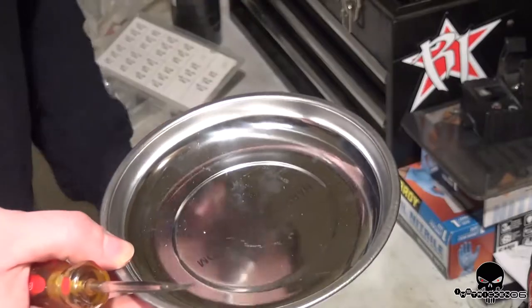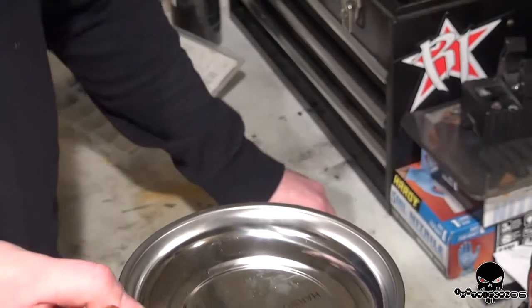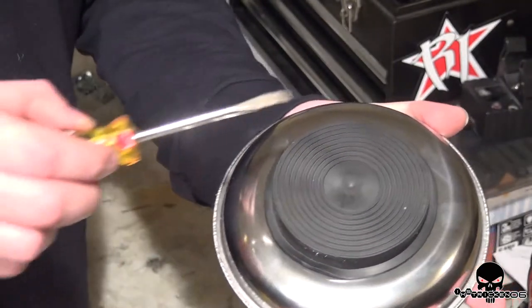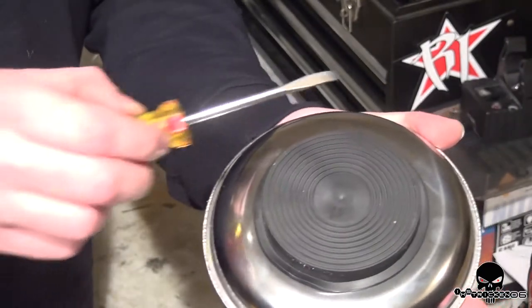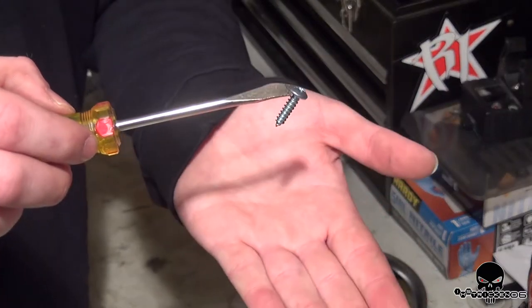This is a typical tray that holds screws while you're working, and it's magnetized. There's a pretty strong magnet on the bottom of it. Take your screwdriver, rub it along the bottom — the base where the magnet is — and just drag it along, and within seconds you have a magnetized screwdriver.